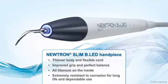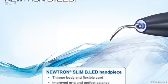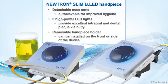With its thinner body and flexible cord, the Neutron Slim BLED handpiece offers an improved grip and perfect balance. Constructed with all titanium on the inside, the handpiece is extremely resistant to corrosion for long life and dependable use. The detachable nose cone is autoclavable for improved hygiene. The six high power LED lights provide excellent intraoral and dental plaque visibility, and the removable handpiece holder can be installed on the front or side of the device, depending on your preference.